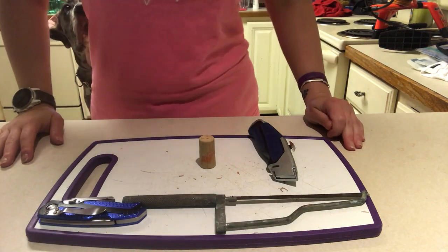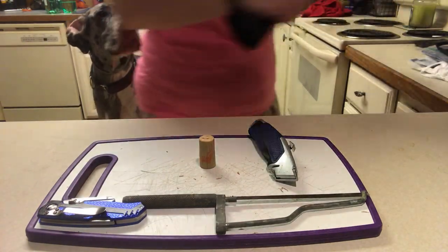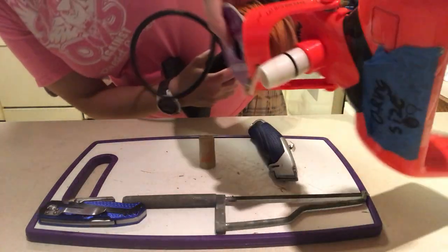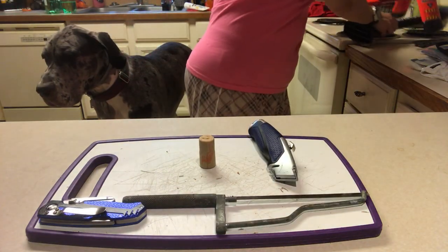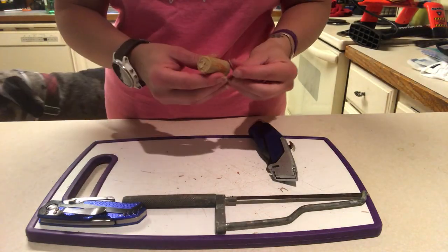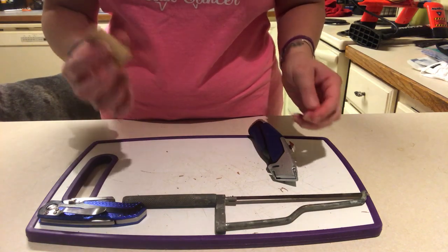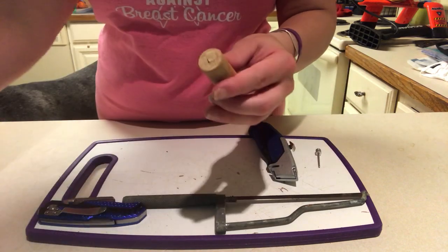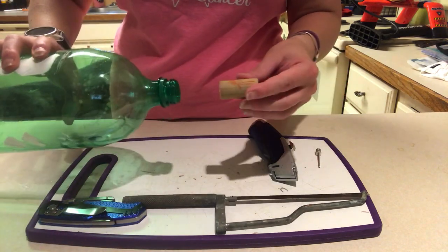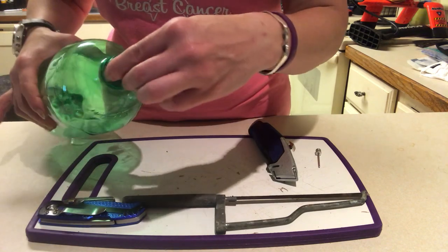Hey everybody! For those of you who aren't able to use something like an aquapod, which you see me use to launch a little bit later, I want to show you real quick how you can turn a cork into something that you can actually use to launch your rockets. The first thing you want to do is take your cork and your 2-liter bottle or whatever size you're going to use and check out the diameter.